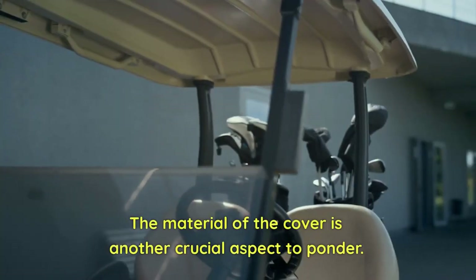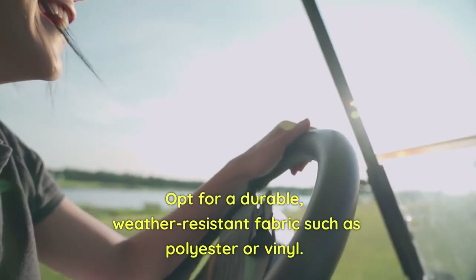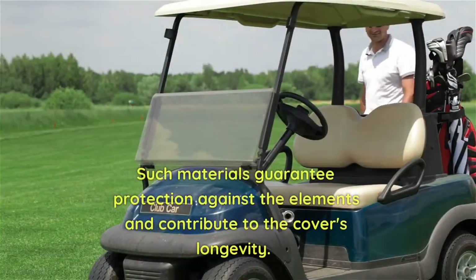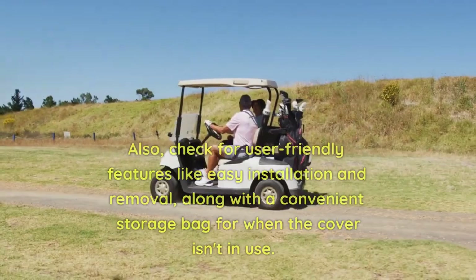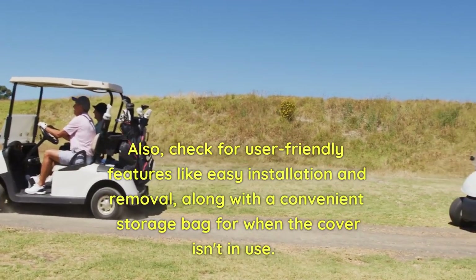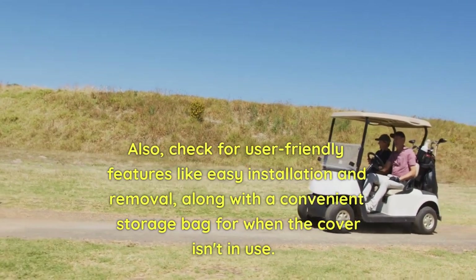The material of the cover is another crucial aspect to ponder. Opt for a durable, weather-resistant fabric such as polyester or vinyl. Such materials guarantee protection against the elements and contribute to the cover's longevity. Also, check for user-friendly features like easy installation and removal, along with a convenient storage bag for when the cover isn't in use.